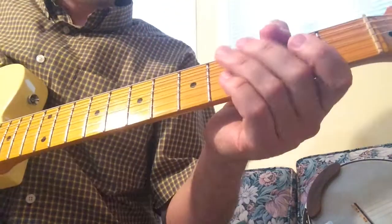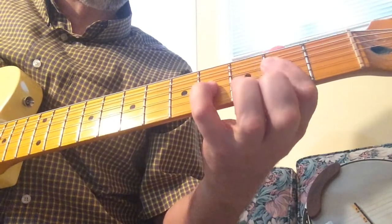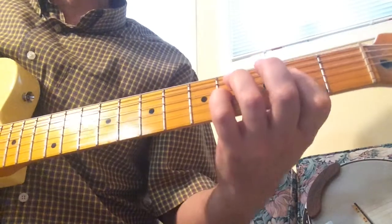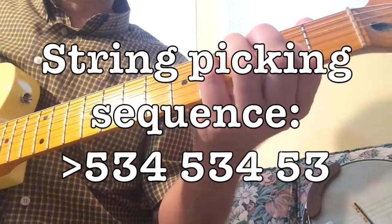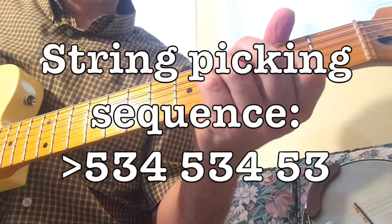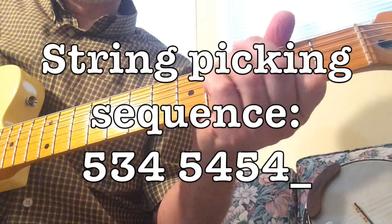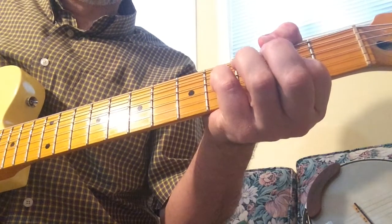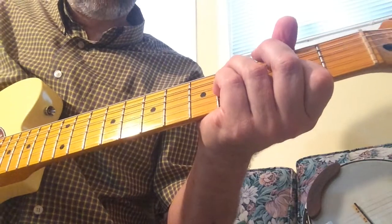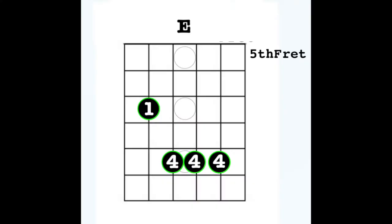That's the chorus. For the verse, you're picking the notes out. And you're just going back and forth between D and E there.